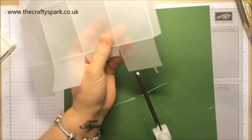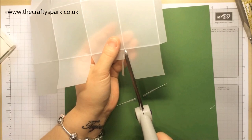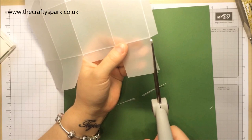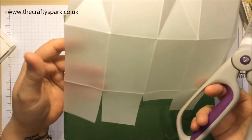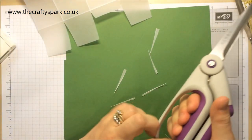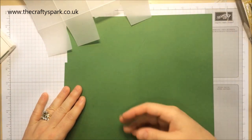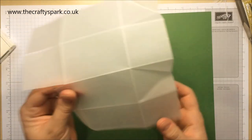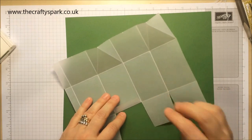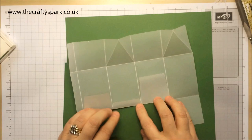My youngest son saw the prototype the other day — because I always try to make a prototype first to make sure my idea is working. He went 'oh that's wicked, can you make some for all my friends in my class?' He's got 30 in his class. I love you very much darling, but no — not that many!